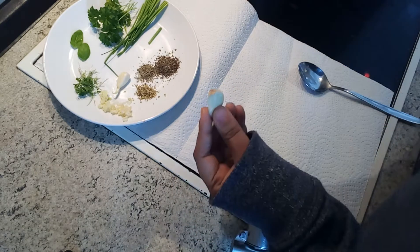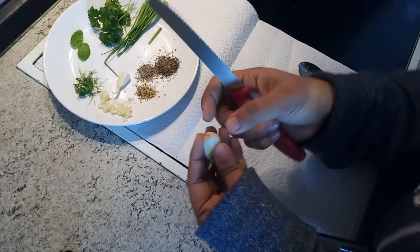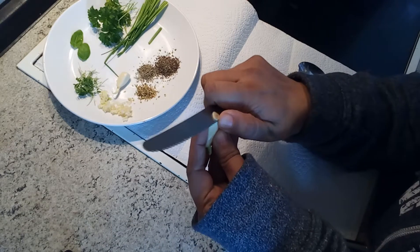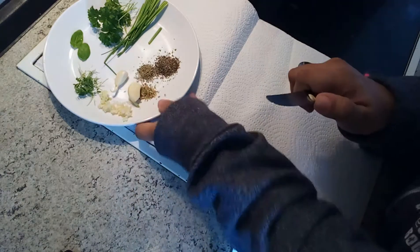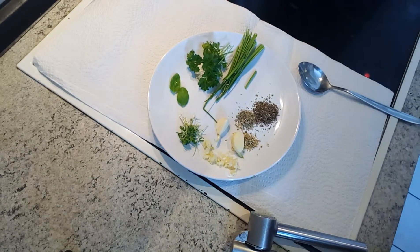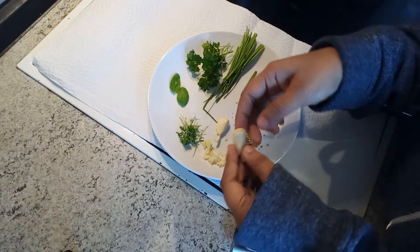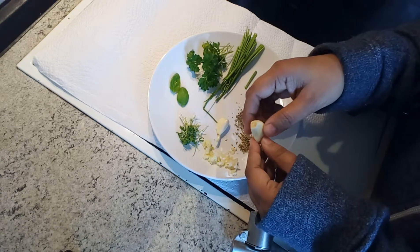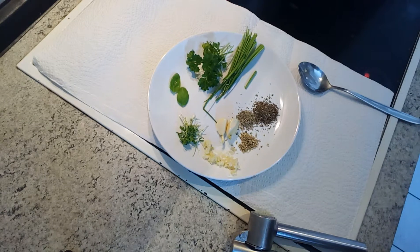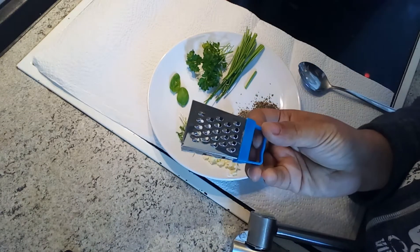Now what you have to do is just take a knife and take this part out. Now we have garlic cloves like this. You can either chop it, but I like to mash it. There are two ways to do this — either you can use a small grater like this.